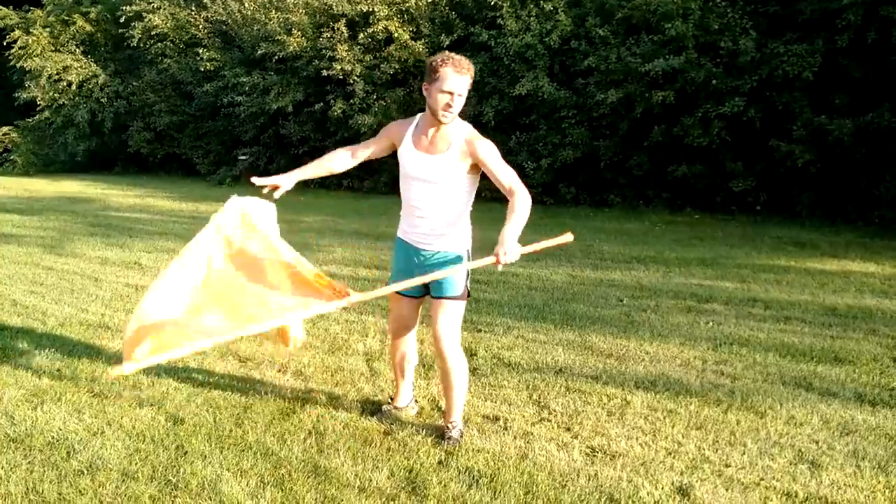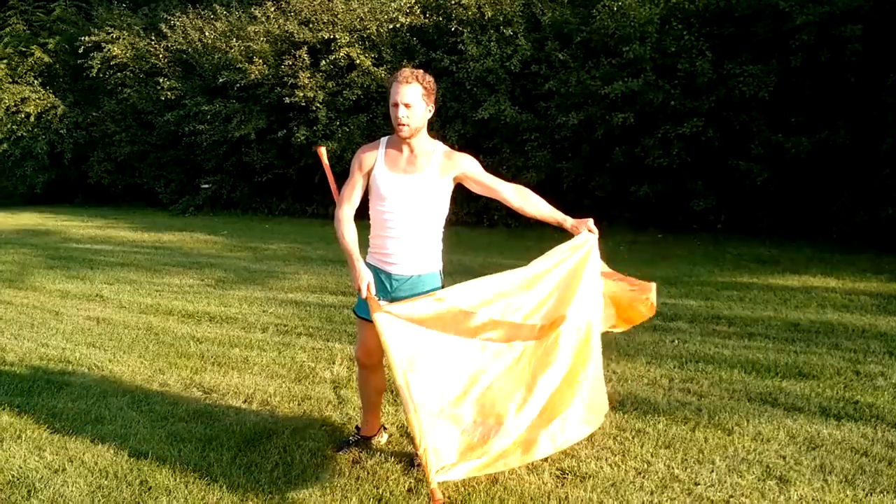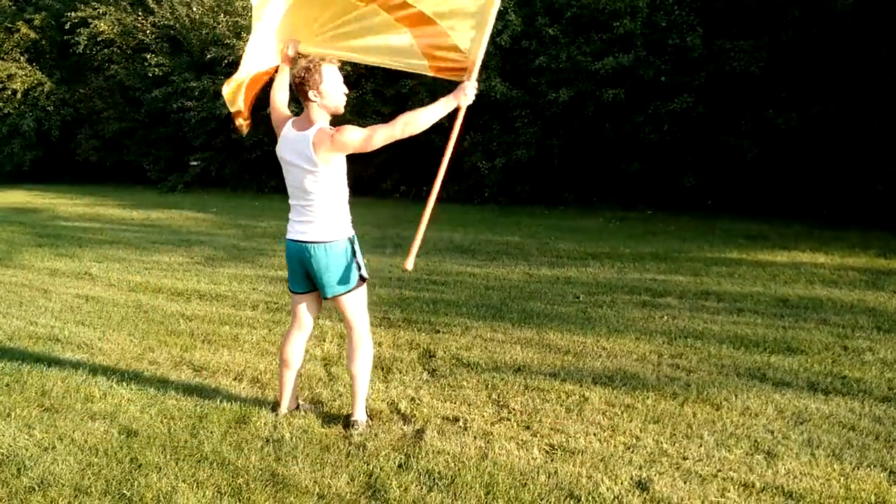So: 6, 7, 8, 9, 10, pulling on the silk on 11 and 12. So 9, 10 is the re-grab. And then 11, 12.